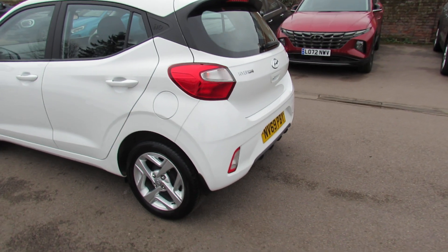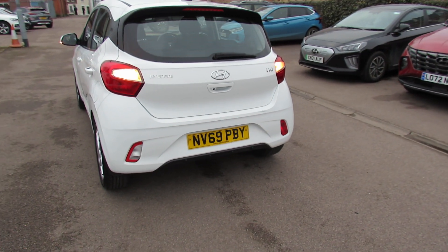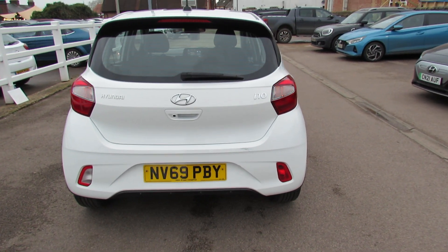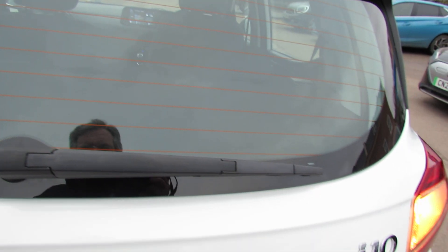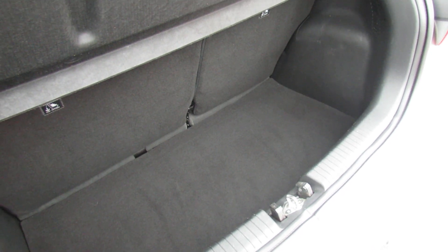As we come round to the back, the car has also had mud flaps fitted. The car has a reversing camera, so that obviously makes reversing nice and easy. Let's just show you the boot on this car — decent sized boot on there. You've got a 60-40 split rear seat, so you can enlarge it if you so wish.